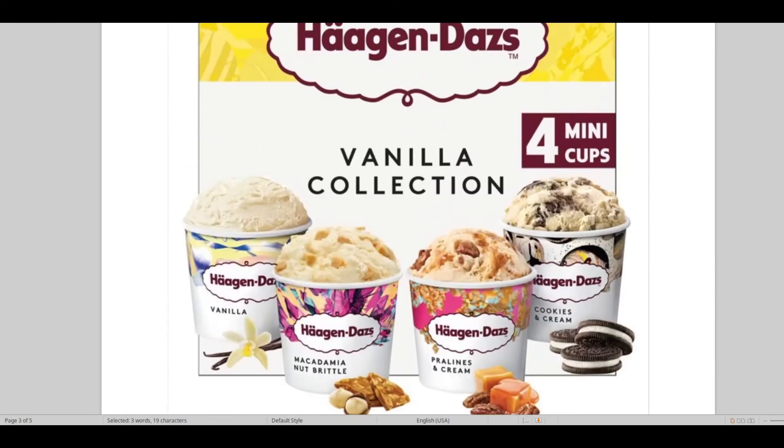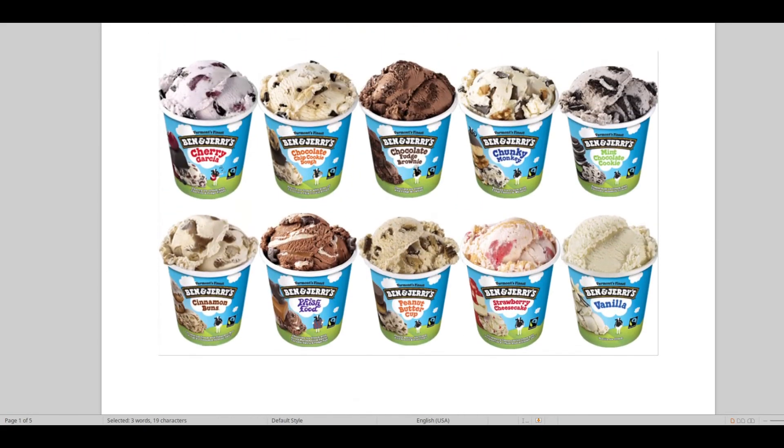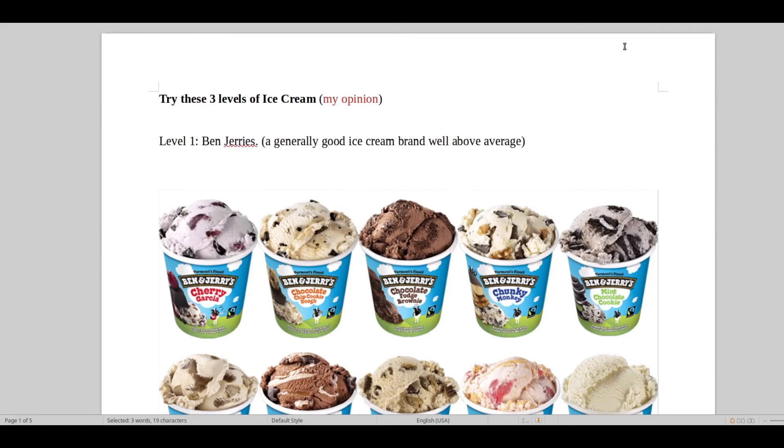A special treat for you guys, and I hope that helps you relax and get through these harsh times with COVID-19 and everybody being in lockdown. Whether you're going abroad to Italy, live in Italy, or have a supermarket that keeps these two brands in stock — these are really good. That's all for this video, and remember to like and subscribe.